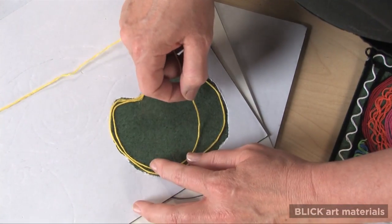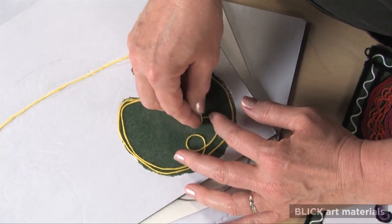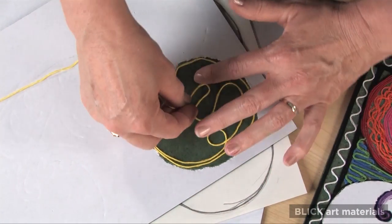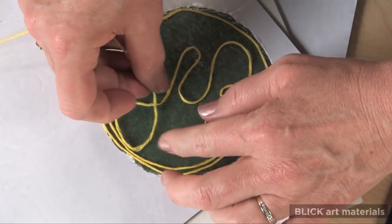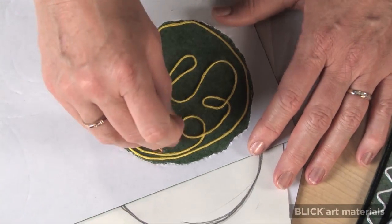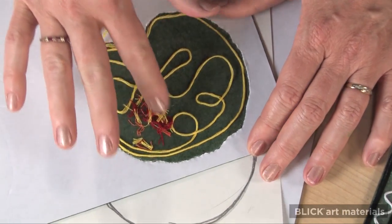Lay the strings side by side. Make loops and swirls or zigzags to fill the space. You can use small pieces to create short lines and texture.